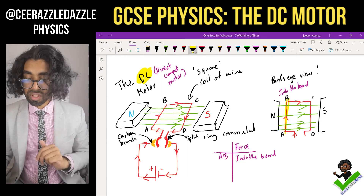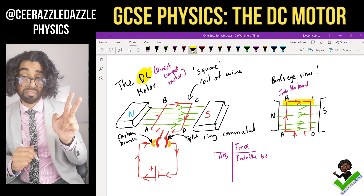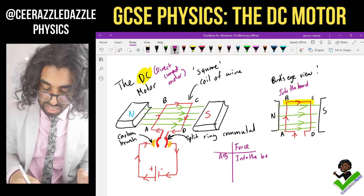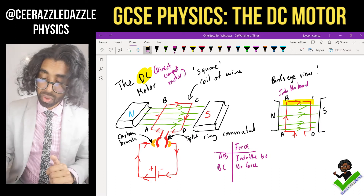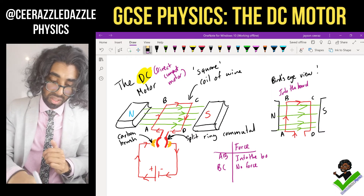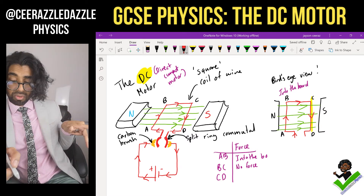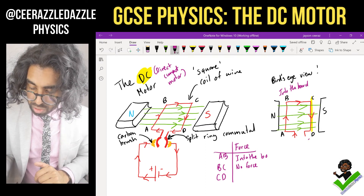Next, what about BC? For BC, the current and the field are parallel to each other, so no force is experienced — BC is not going to move. What about CD? Using the left-hand rule: field going across, current going down — CD will move out of the board.